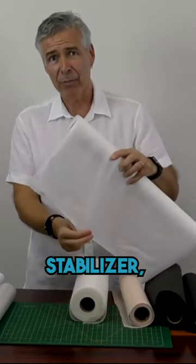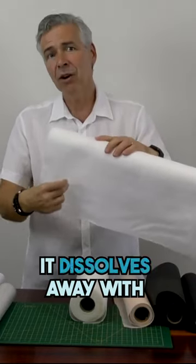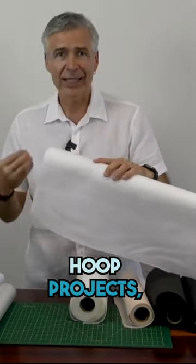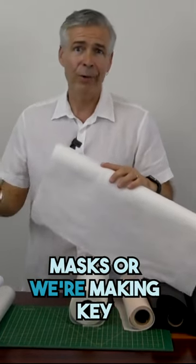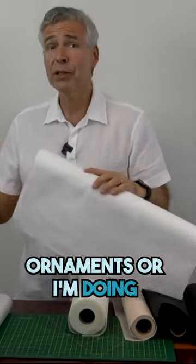It looks like a regular stabilizer, but if I were to pour water on this it would literally dissolve away — it dissolves away with water, and even better with hot water. All of our in-the-hoop projects on our site, like eye masks, key fobs, bookmarks, ornaments, and 3D designs, use this material.